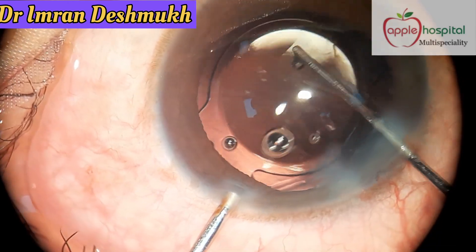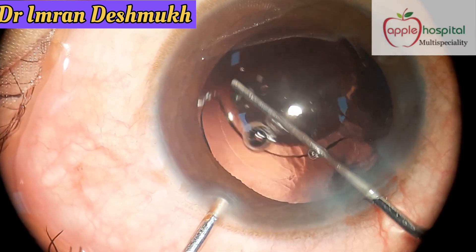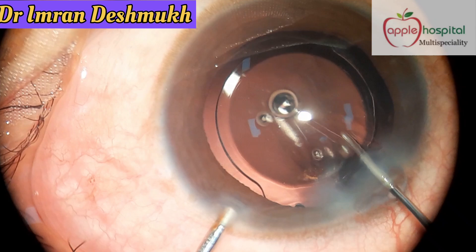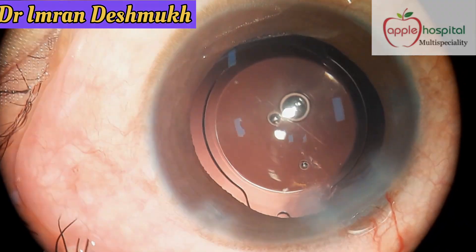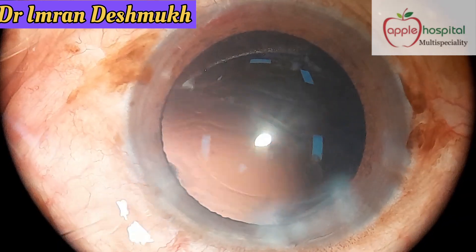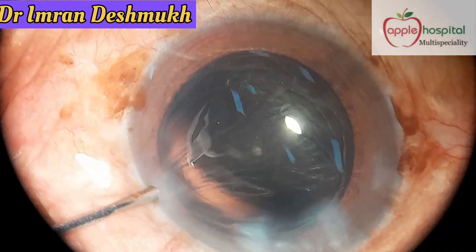You can easily rotate the IOL as it's constantly under continuous irrigation, so there's no fear of the AC collapsing. It becomes really easy, especially for a high-volume surgeon.